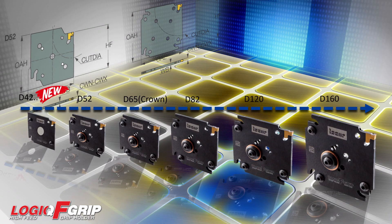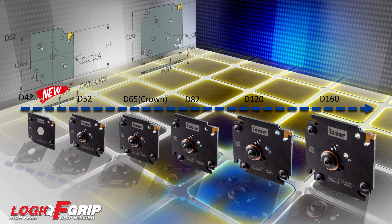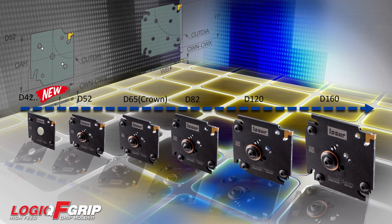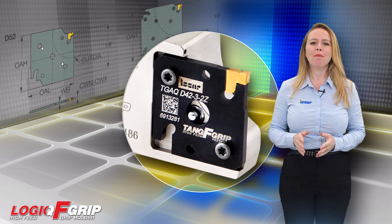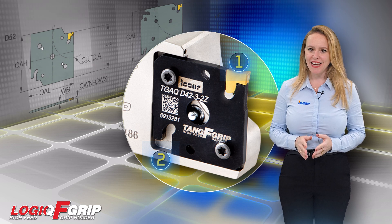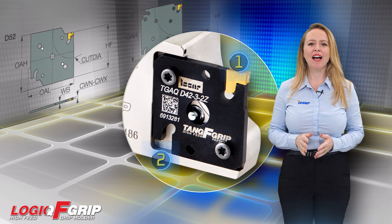One of the standout features of the Logic F-Grip System is its unique patented captive adapters. These adapters are specially designed with a quad-shaped, patented two-pocket design, ensuring a secure and reliable fit.